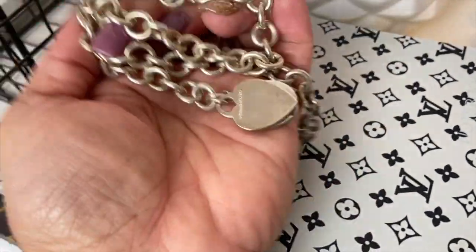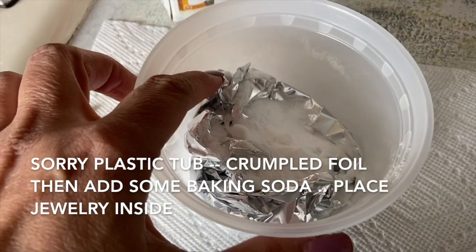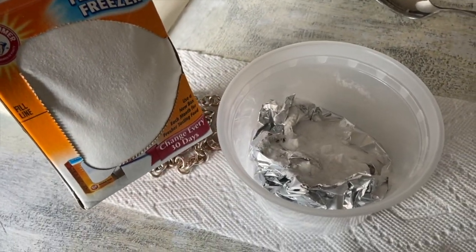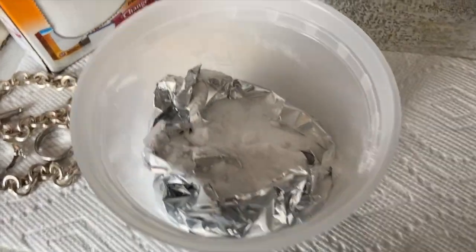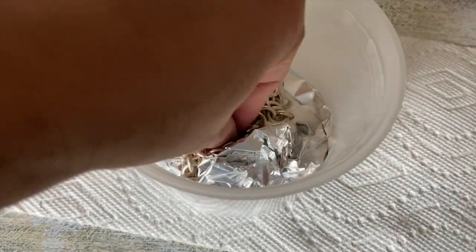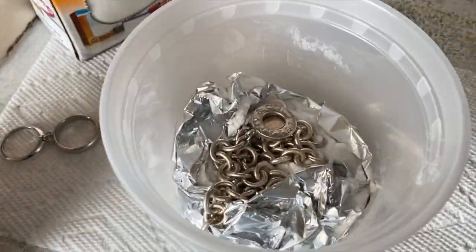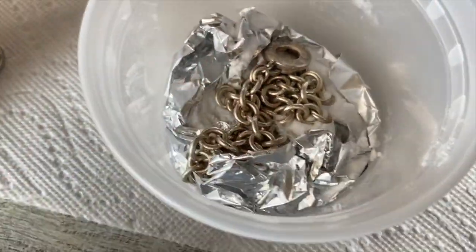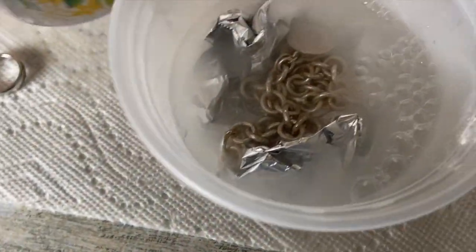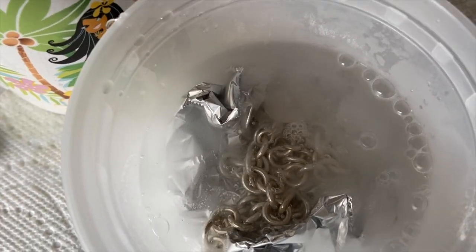Before it arrives, I wanted to make sure I clean my Tiffany and Company necklace. I just have a plastic bag with foil wrap, and then I open up my fridge — baking soda. I'm gonna put the necklace in first, and then I'm gonna put hot water because it's a bit tarnished. We're gonna add just a little bit more baking soda.